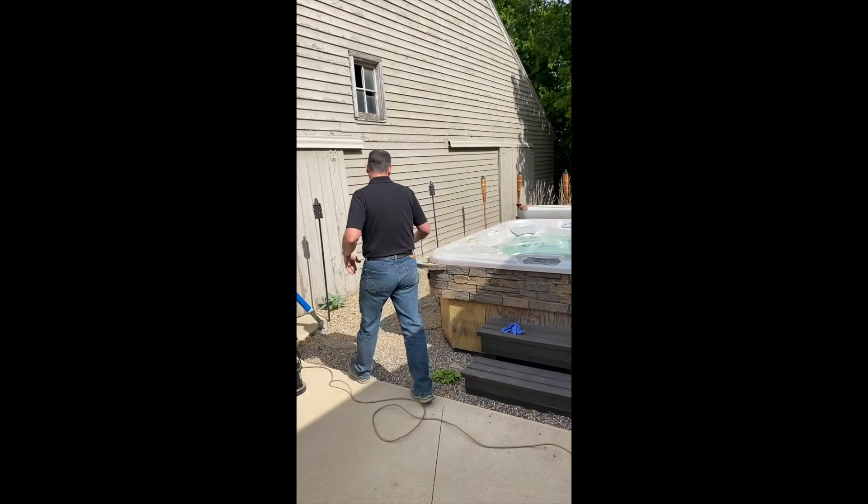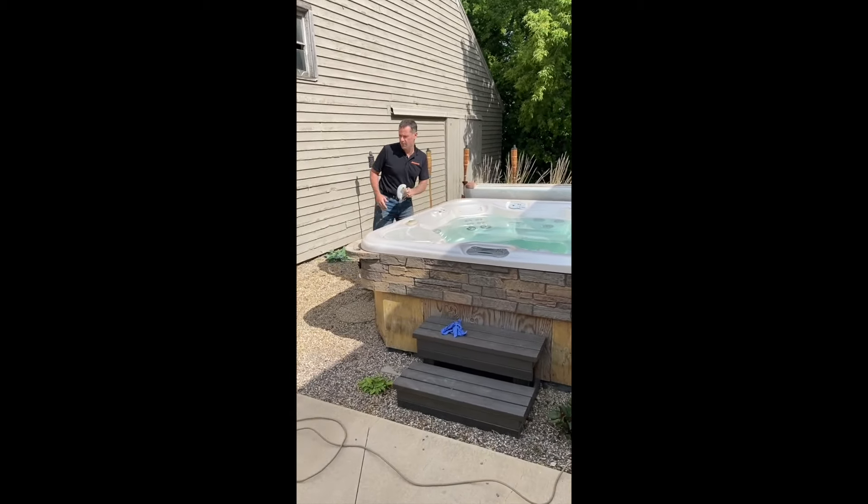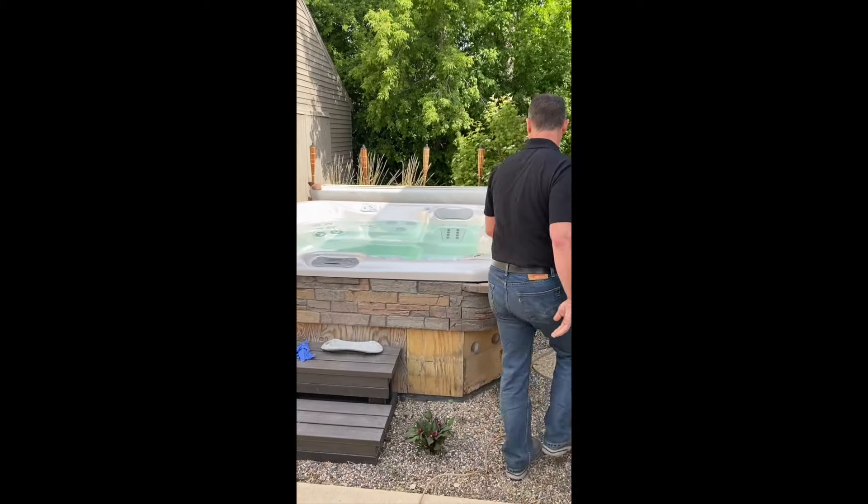The very first thing I do, because I have removable headrests, I go ahead and remove the headrests. Just set them off to the side.